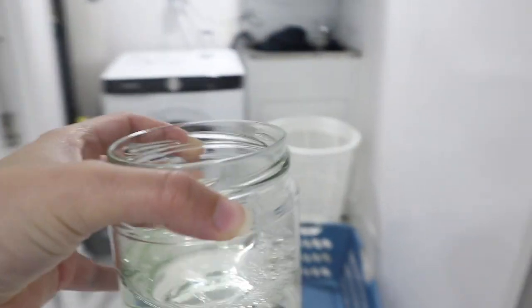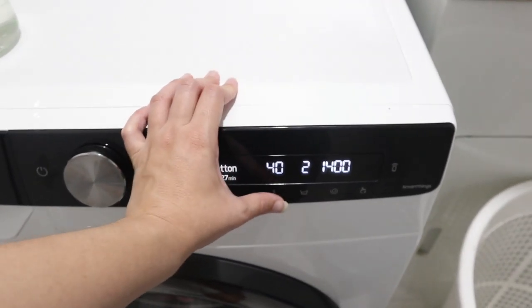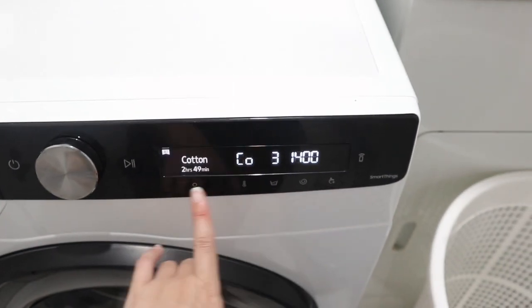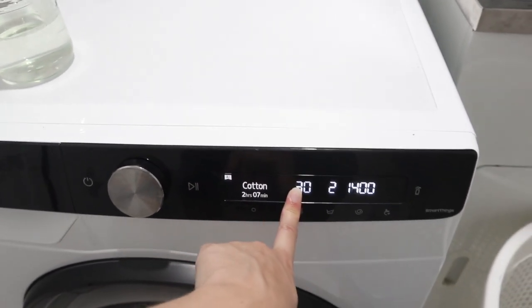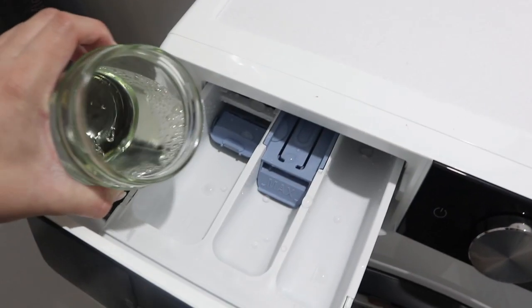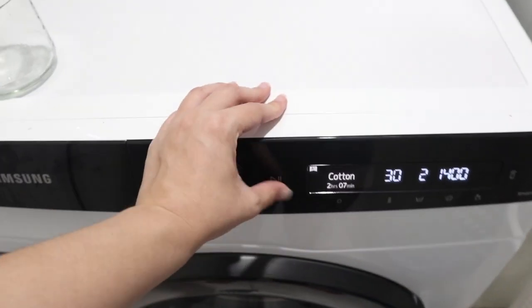Now that we have our diluted bleach solution, we can pop it into the washing machine. I'm going to put it on a long cotton cycle, set the temperature to cold, and I've also set it to intensive with a pre-wash cycle at 30 degrees. Now I'm going to pop my bleach solution in and start this.